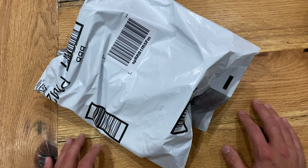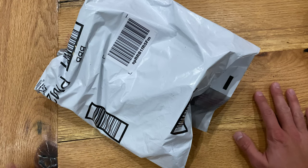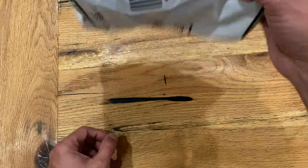Hey, what's up YouTube, back with another unboxing. This one's kind of an odd one because it's two interesting things, but I happened to get them at the same time so I just wanted to do a kind of double unboxing.